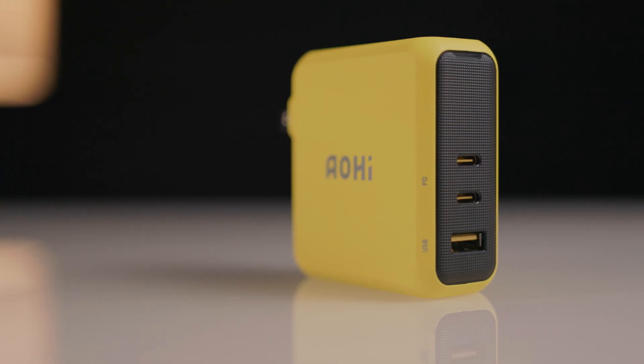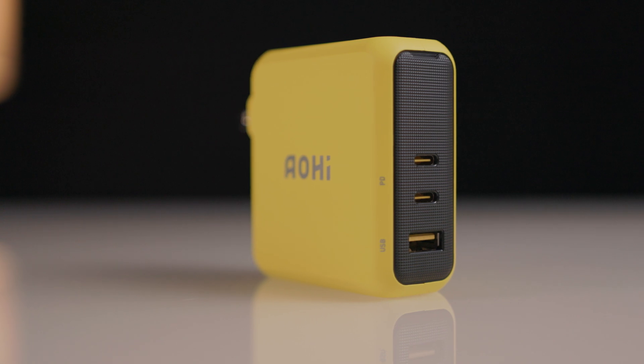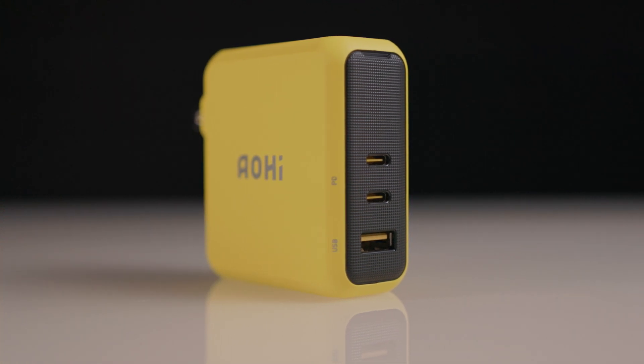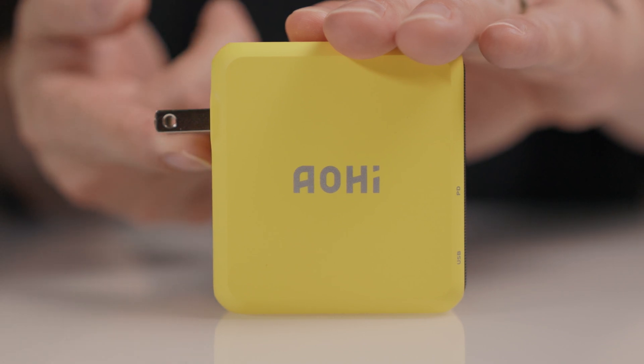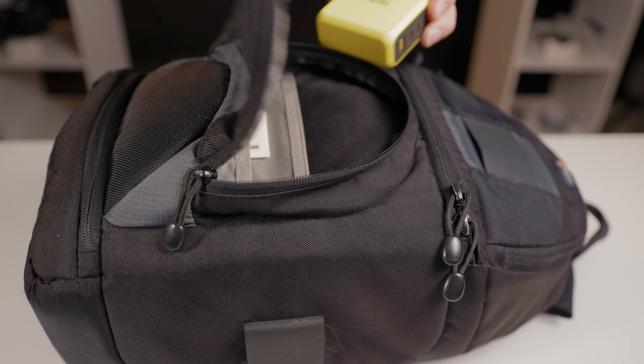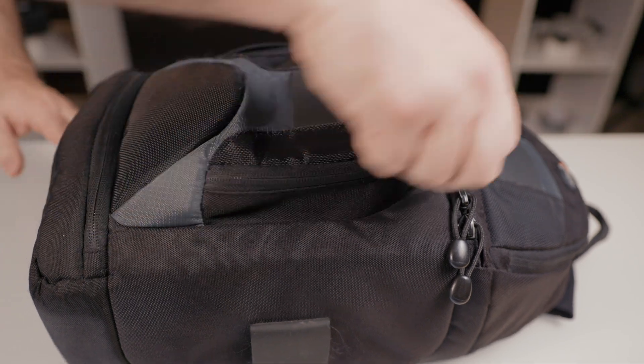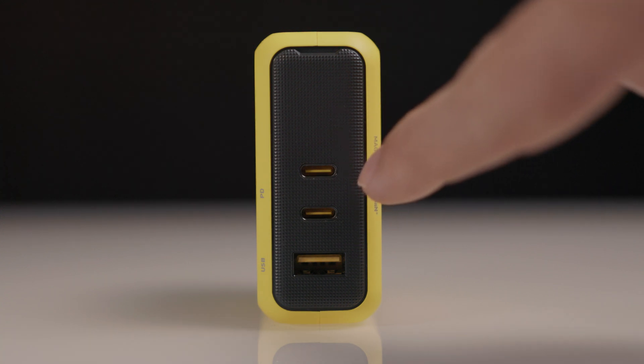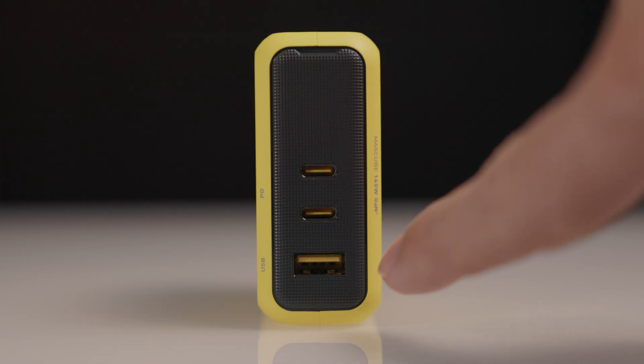Aesthetically, I really like the bright yellow color of the charger and the silver print, as it just really stands out and is different than the traditional black or white. The plug on the charger folds up and out of the way, making it ideal for throwing in a bag or a backpack when traveling. The front of the charger features a charging status LED indicator at the top, then the two USB-C ports and the USB-A port at the bottom.